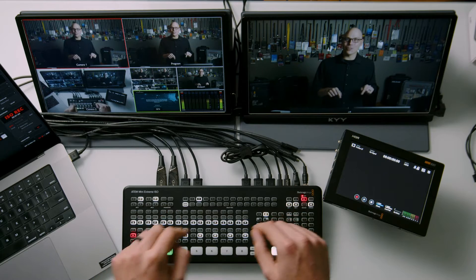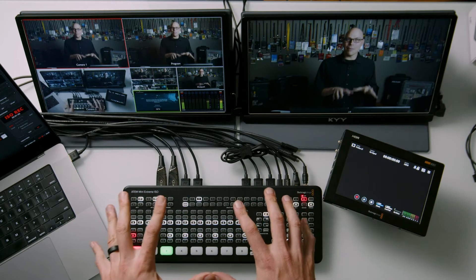You don't need to tear the thing apart, and we're not soldering anything today. Dollar for dollar, these little switchers are just amazing. The ATEM Mini Switchers are everywhere, and they're great at what they do for small to medium-sized productions.